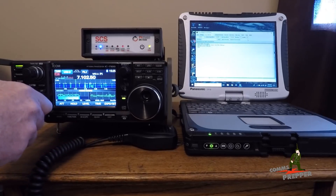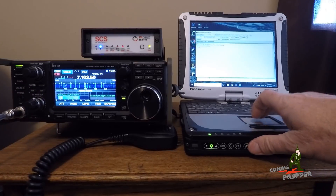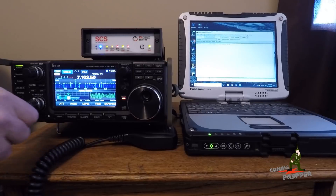So I'm going to turn the volume up here, make sure the channel is clear, and hit the start button on the software and see if we can connect to that station down in North Carolina — and we have our connection.